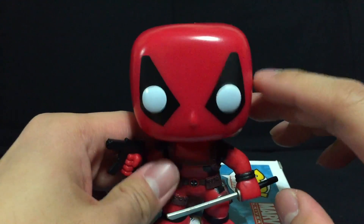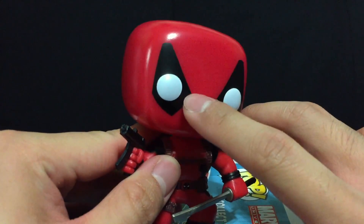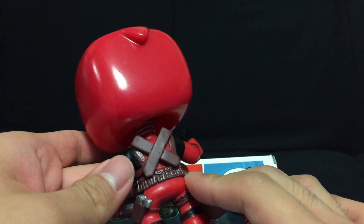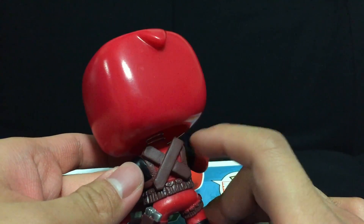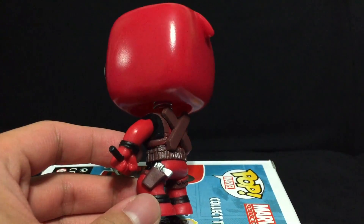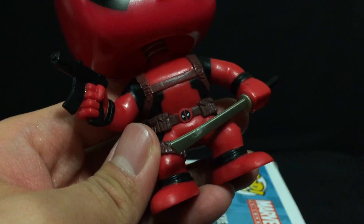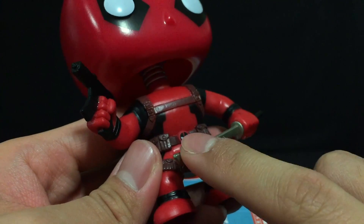Just like the X-Men Deadpool, I was lucky enough to find a nice clean one here — it looks very good, very cool. On the back he's got the hood; I'm more of a fan of Deadpool with the hood. Just like the other figure, you got the sheaths here, one sword in the back, which is pretty cool. He has his pistol on the side — very nice, very good sculpt work.